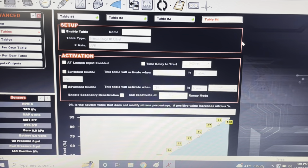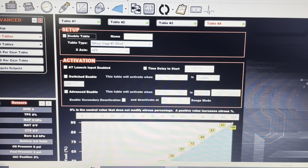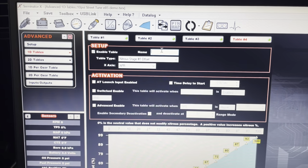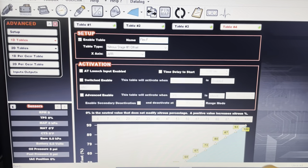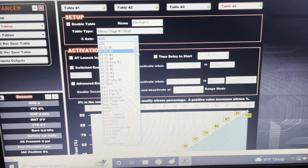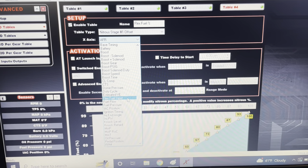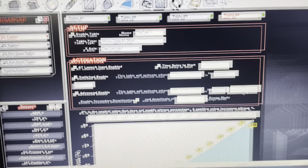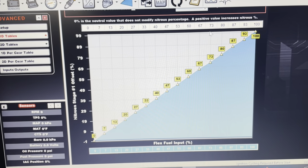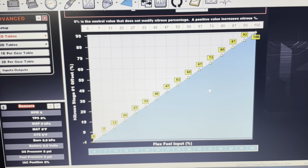This is strictly a display, so you're not going to fill in a whole lot. You're going to enable the table. I'm going to leave this as nitrous offset — I don't have nitrous on this car, but it will work just fine. I'm going to label this 'flex fuel percent' for the table. The X axis is going to be your flex fuel input, which you'll find in the dropdown and select. In the table below, both X and Y axes should start at zero going to a hundred — this is your flex fuel percent versus your actual readout.